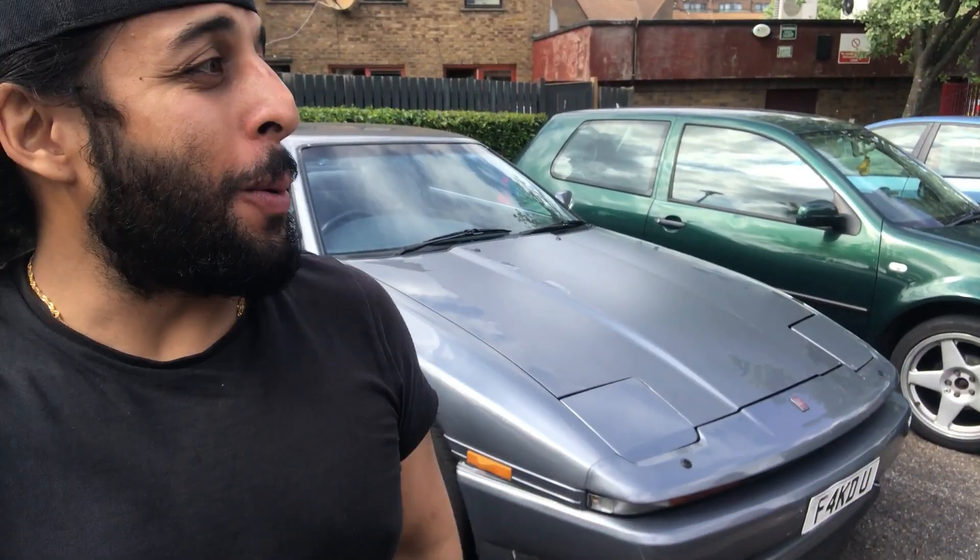Yo, what's up my charge people, hope you were blessed. Got another one on the Supra - an easy one to be fair. We're gonna fit the front strut brace and then take it for a drive and see how it goes.